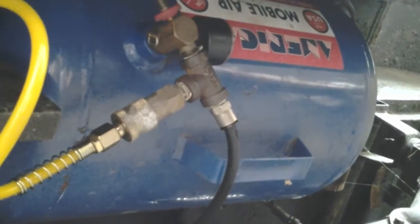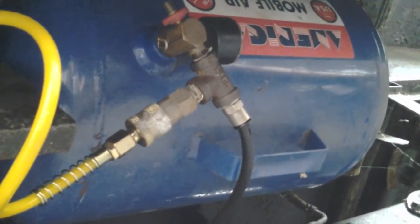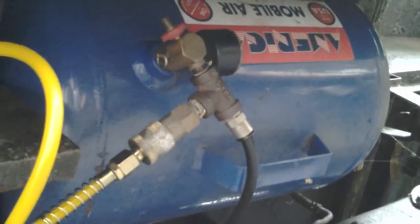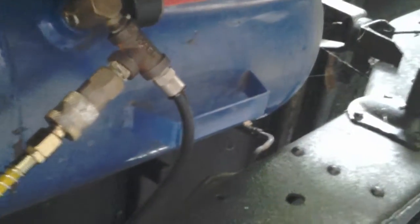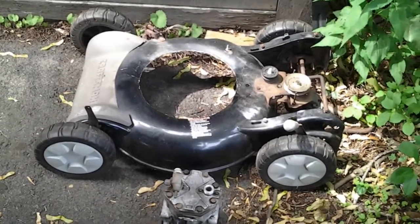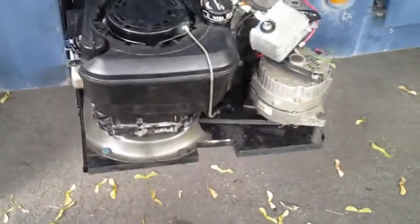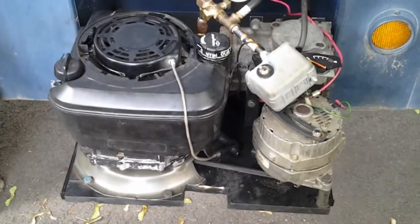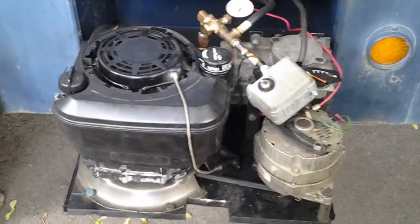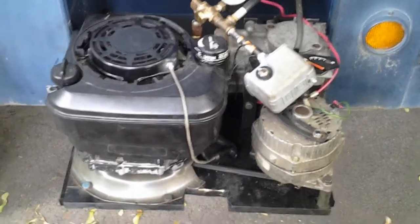Here's our tank — it's mounted up underneath the truck on the other side. You can see there's a gauge, a check valve, the line coming from the compressor, and another line going to our air tools. So there you have it — an old lawnmower giving us both power and compressed air. Hope you liked the video. If you have any thoughts, ideas, or suggestions, I'm open to it. I haven't seen anyone in the off-road community really doing this, so I thought it'd be cool. Keep looking for more updates on this truck!